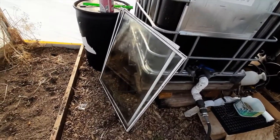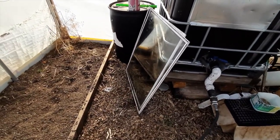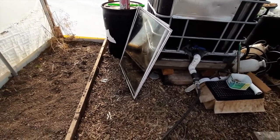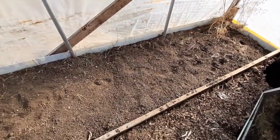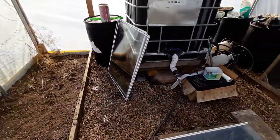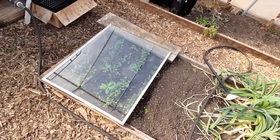These two glass windows I had lying around — we're currently not using them, they're for one of the storm doors in our chicken coop area. These look like they're roughly about the same size as the beds. This one over here is just a little bit too small — the bed is too wide for this paneling. This one is a little bit shorter, so I might just swap one out.